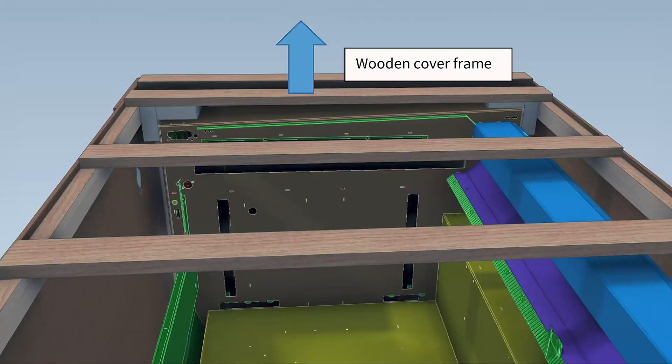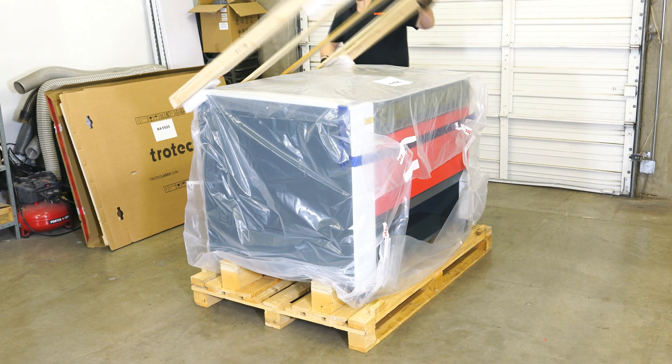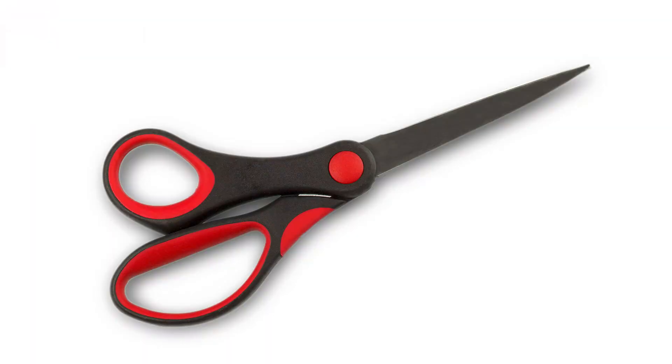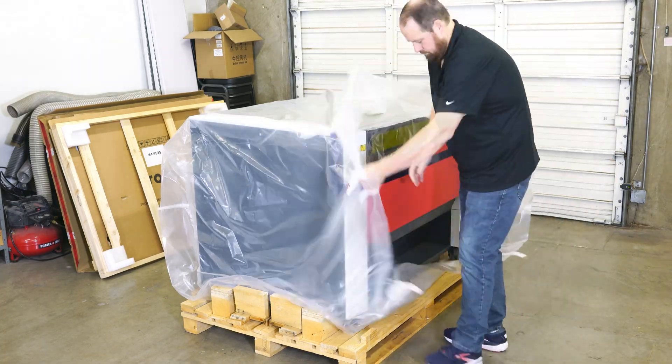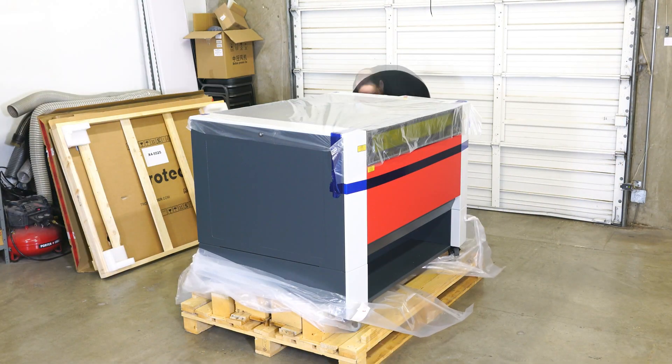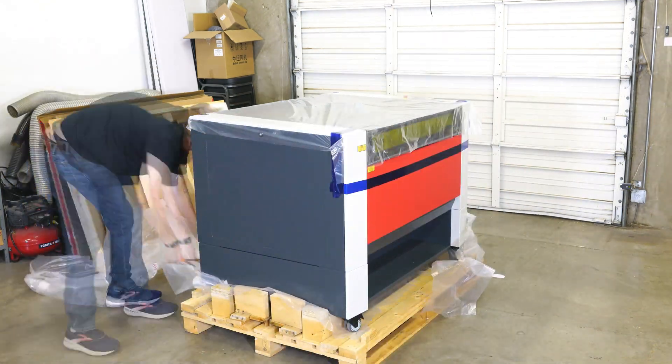Next, use scissors or a utility knife to cut away the plastic. Note that the plastic will be under the wheels and the machine, which is held in place on blocks. You will need to cut around the base of the machine, removing as much plastic as possible.